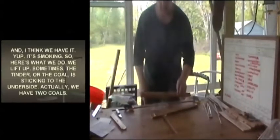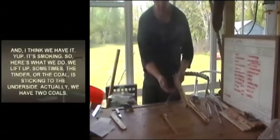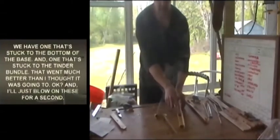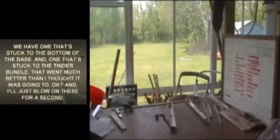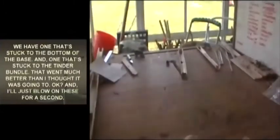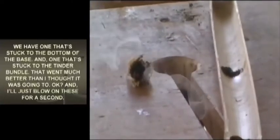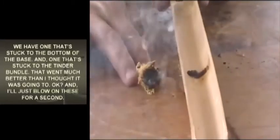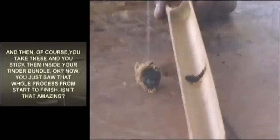Lift up — sometimes the tinder or the coal is sticking to the underside. We actually have two coals: one stuck to the bottom of the base and one stuck to the tinder bundle. That went much better than I thought it was going to. Go ahead and blow on those for a second, then take these and stick them inside your tinder bundle.